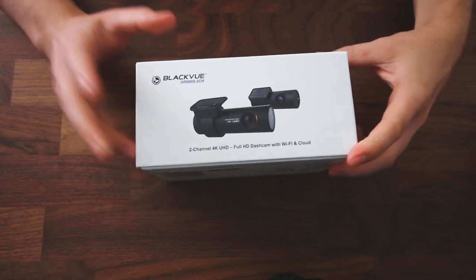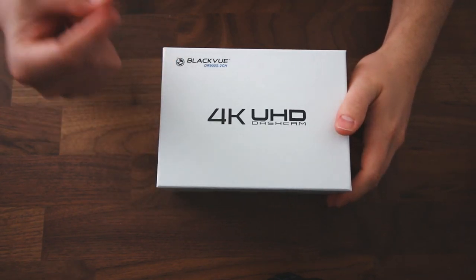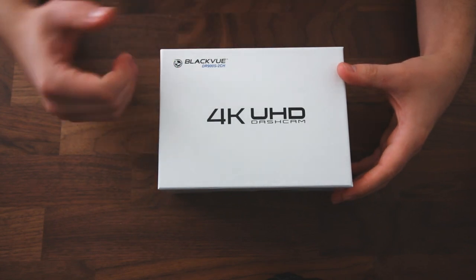Today I've got with me the newest BlackVue dash cam, the DR900S 2-channel dash cam. That is the front and rear setup dash cam, and as you can see right on the top here, this cam records in 4K resolution.